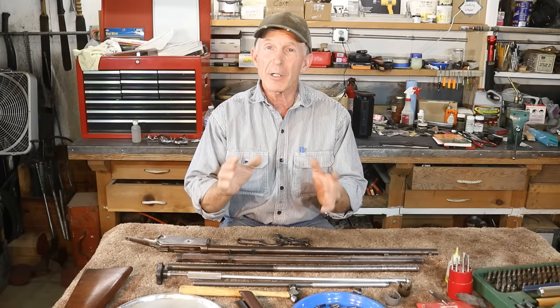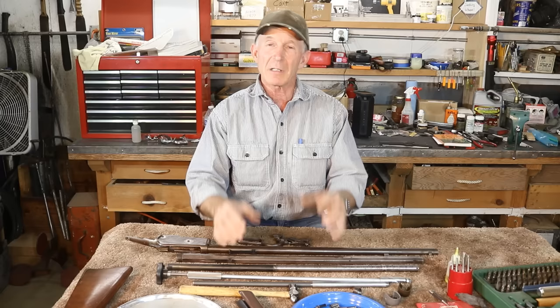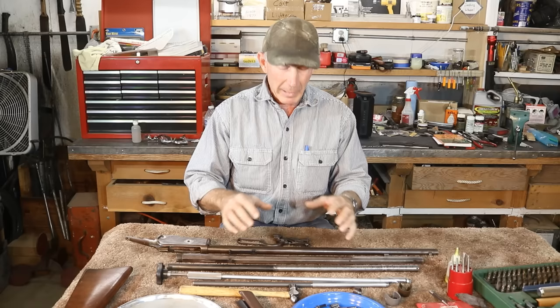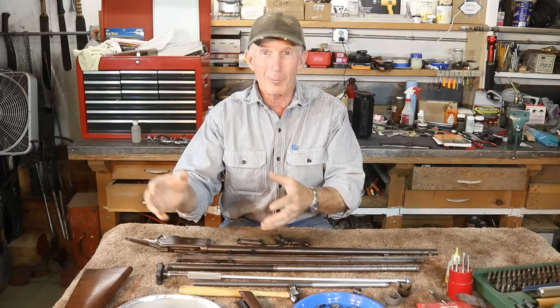Over the past couple of years, I've been getting excellent quality used parts from another source — a company called Old Arms of Idaho. You might have noticed on our intro that they've become a new sponsor of this channel. But this isn't just about a sponsorship. These guys really do have an excellent inventory of good used parts, and they're very aggressive about going out and buying up inventories of used parts, expanding and growing and filling a niche that's really needed by those of us who are trying to fix these old guns up.